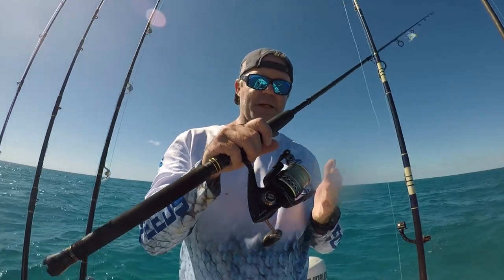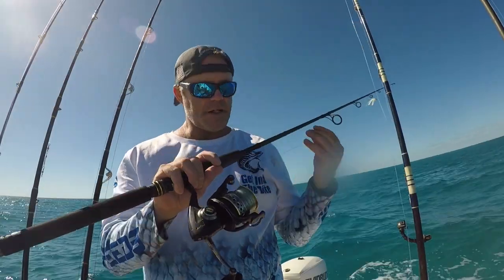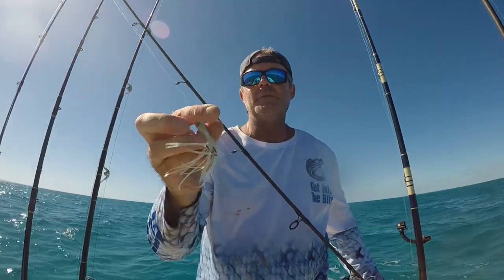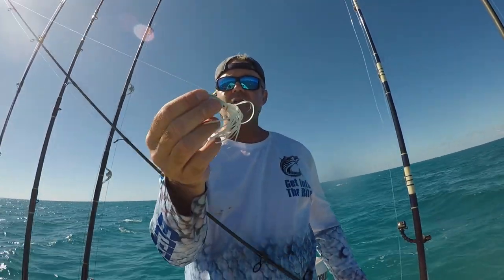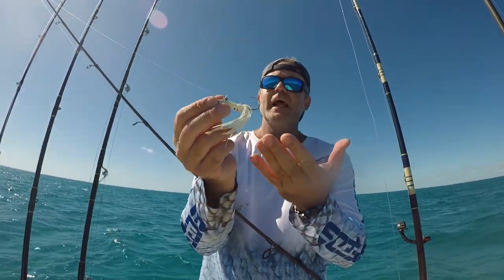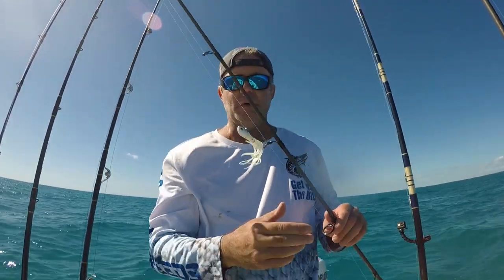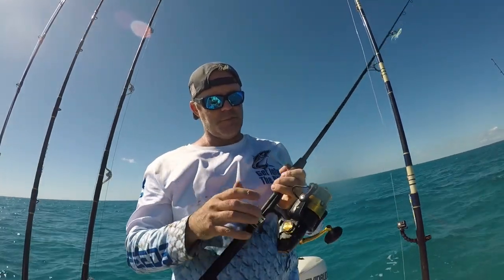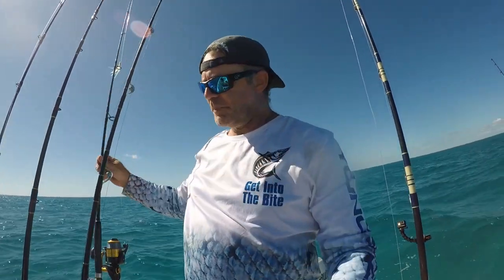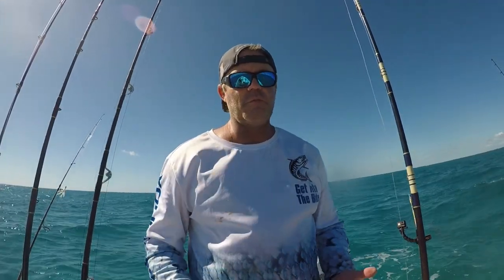What we're going to use is light spinning gear — Penn Battle 5000 spooled with 20-pound braid and about a 75-foot top shot of 20-pound fluorocarbon. Our lures are going to be white bucktail jigs — I've refurbished them because the bucktail part has gotten chewed off and replaced it with a translucent glow-in-the-dark squid. We're going to troll a second line on a Penn Spin Fisher 5500 with the same lure. Both rods are Penn Battalion rods, seven foot, super shock-absorbent for when we get into that hookup.